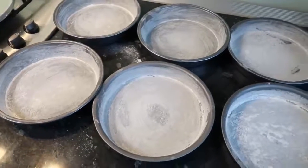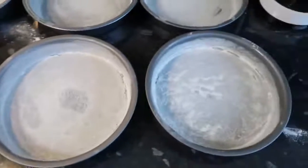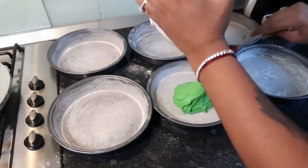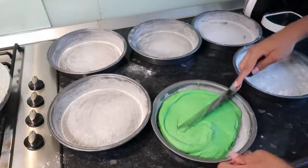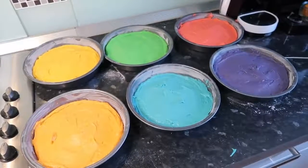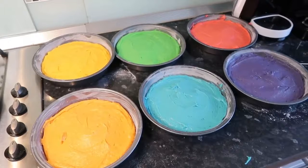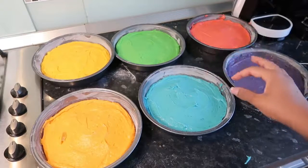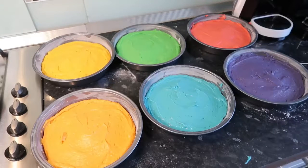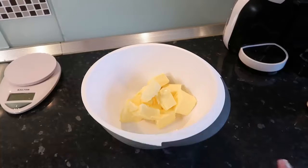I've now buttered six eight-inch sandwich pans — buttered and floured them — it needs patience but it needs to be done because you don't want your cake to stick. I'm just going to slowly fill these pans and level them off with a spatula. Now that we have all our colors, I'm going to put these in the oven for 20 minutes at 170 degrees Celsius. I've got different layers in my oven so I'll have to check that a toothpick comes out clean, as some layers may need more time.